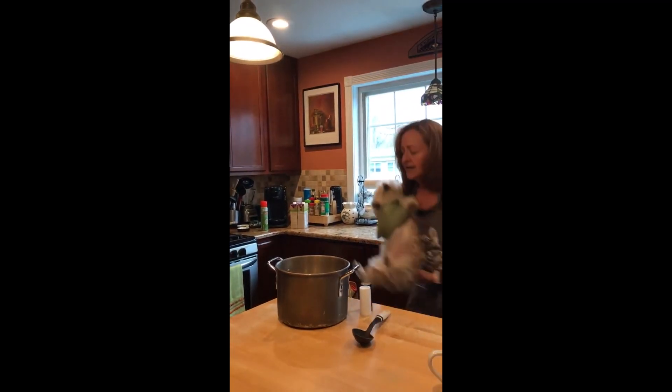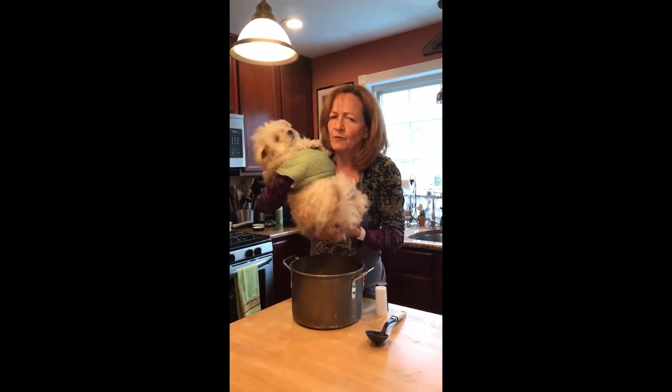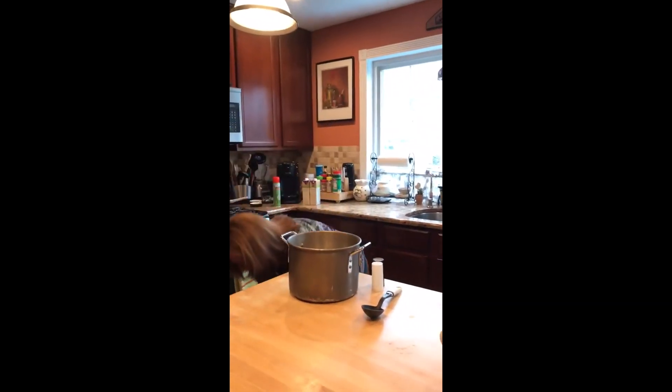Put the doggy in the pot... wait a minute, don't put a dog in Shabbat soup — chicken soup!